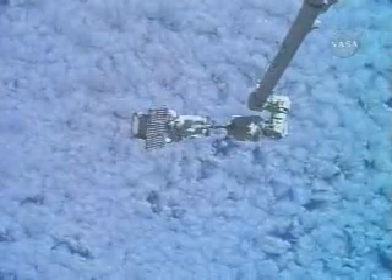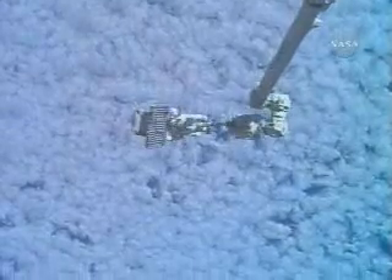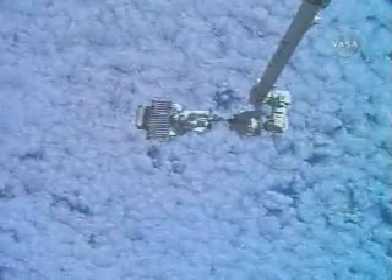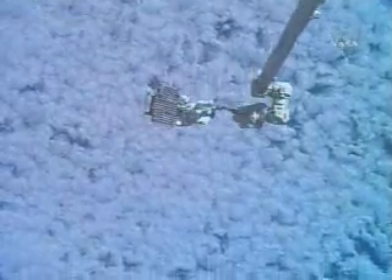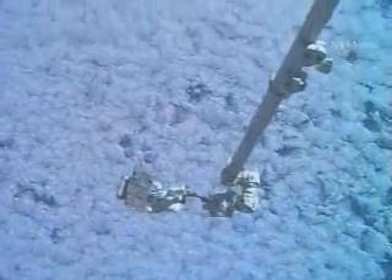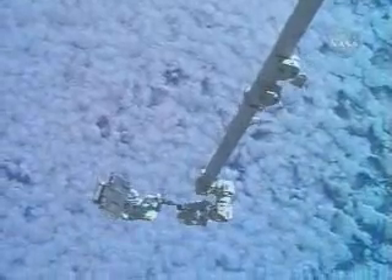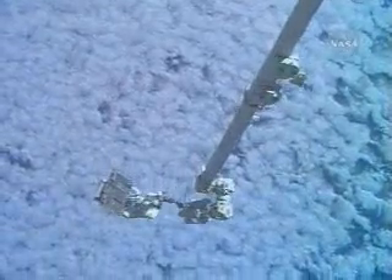This is a view of astronaut Clay Anderson on the end of the station robotic arm, Canadarm 2, as he and the station orbit 220 statute miles above the South Atlantic Ocean. Anderson has with him the flight support equipment for the video station support assembly that he will be releasing or jettisoning into orbit so that it can decay and burn up in the Earth's atmosphere, since it is no longer needed.